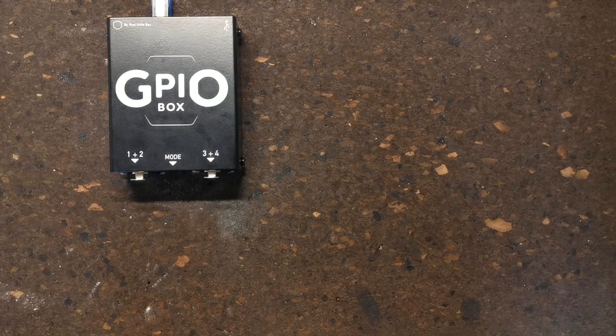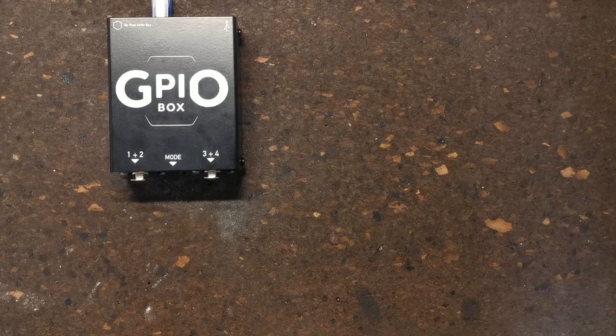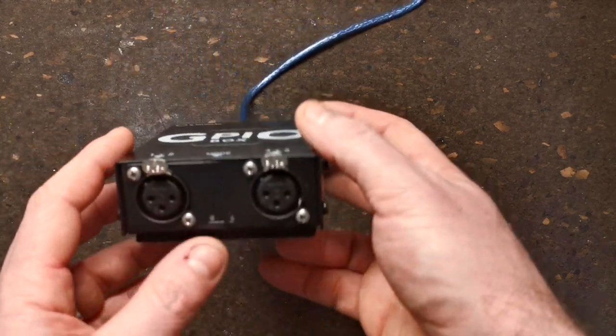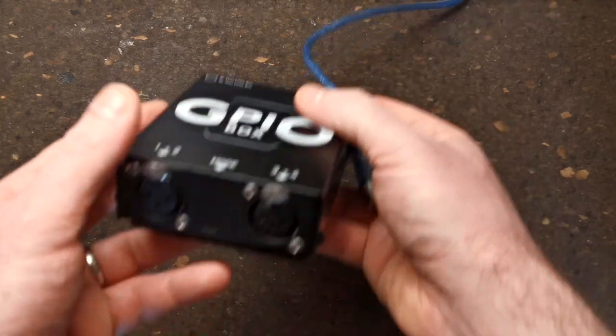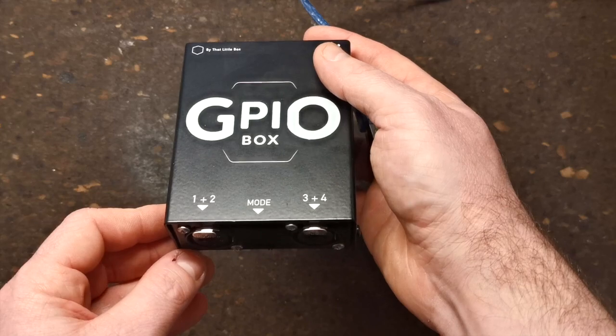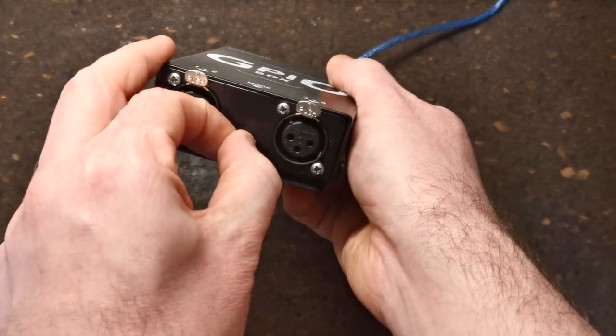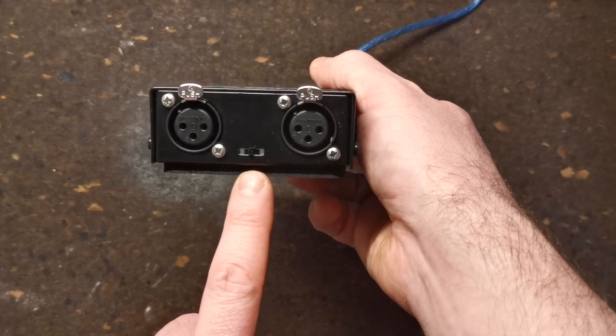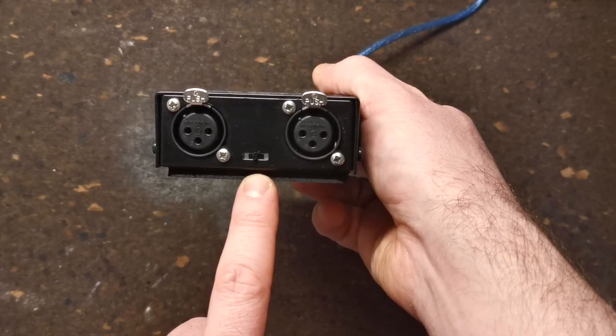By default, the GPIO Box will output program change commands zero through three, and for the most part this will be fine. But if you want to output a specific command — for example for controlling Pro Tools or Ableton — you can use learn mode to teach the box what you need it to say.